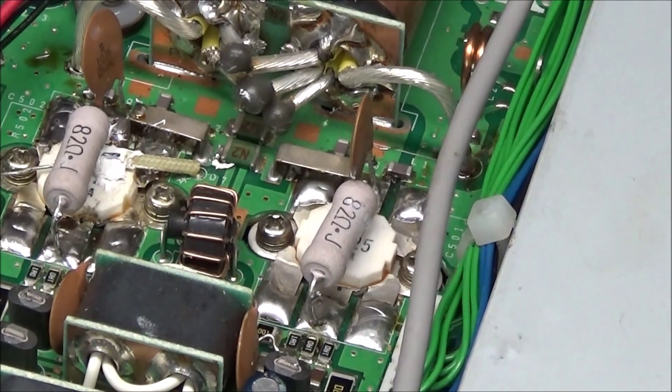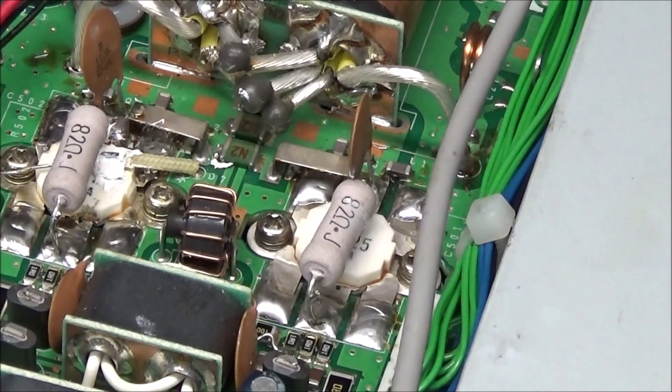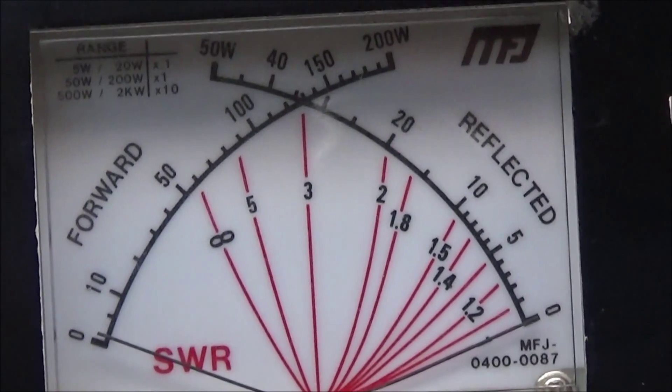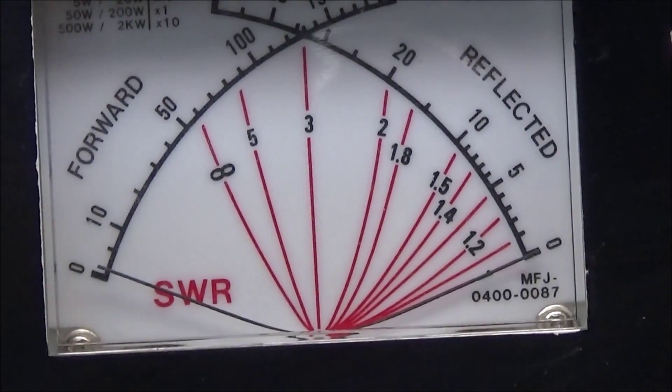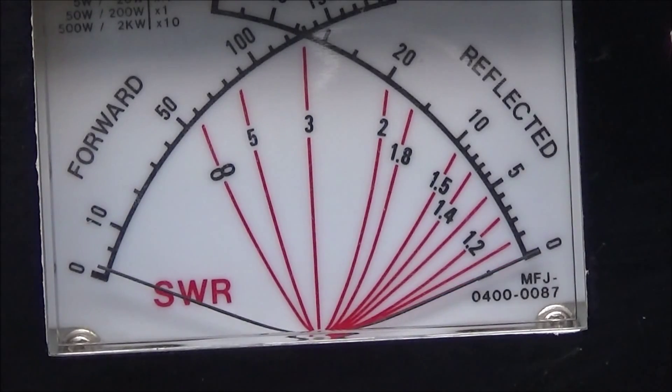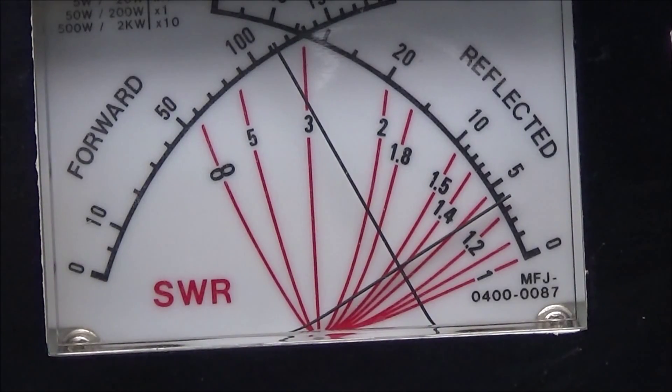The 2SC5125 is now installed. I've set the idle current and everything looks good. We'll test on the 10-meter band — let me get focus on the wattmeter. Boom — 100 watts! Let's go down to 20 meters — and 100 watts.